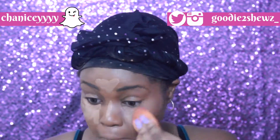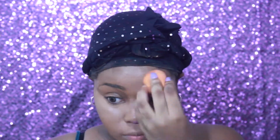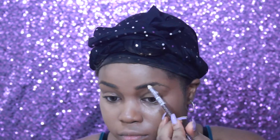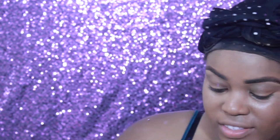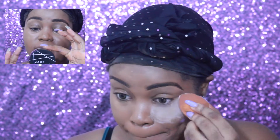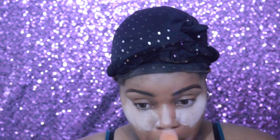Going back in with my beauty blender to blend that out. I've seen this product and I wanted to try it but I was a little scared because it's white — but this is the L.A. Girl Pro Powder and it says translucent for all skin tones, so we are definitely going to try that out and bake with it. Okay, now my favorite part — we are going to go onto eyes!